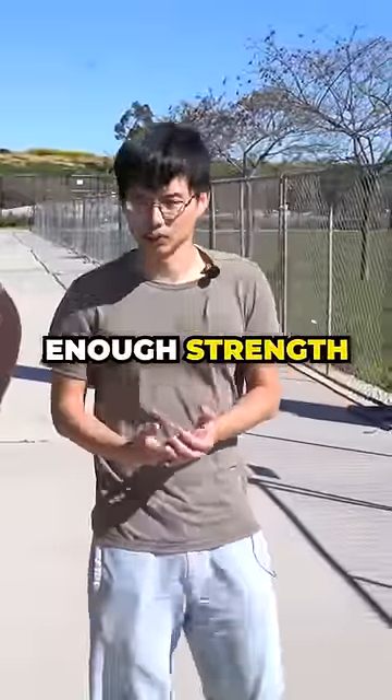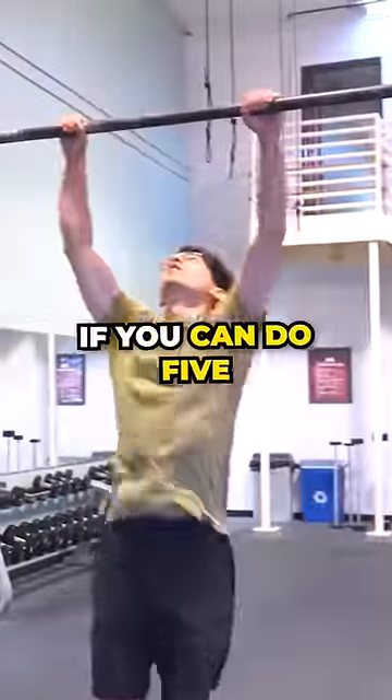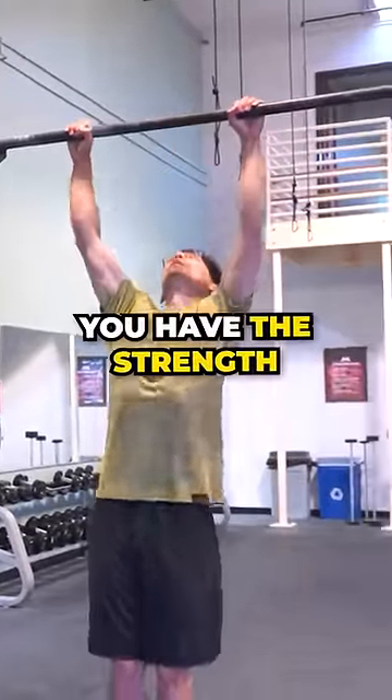In order to do the muscle up, you have to have enough strength. In my personal opinion, if you can do five strict good pull-ups in a row, then you have the strength.